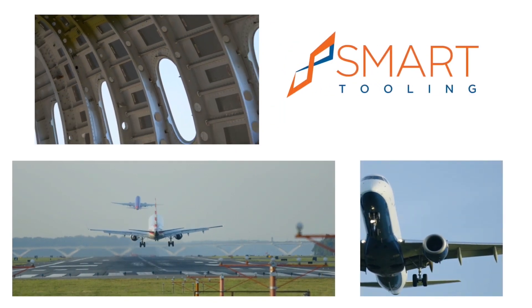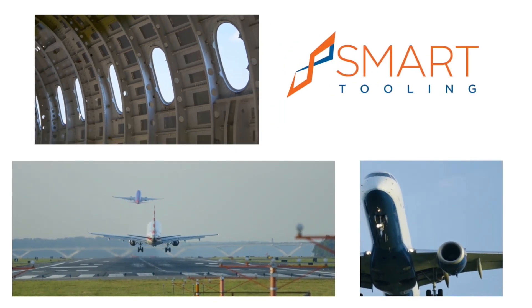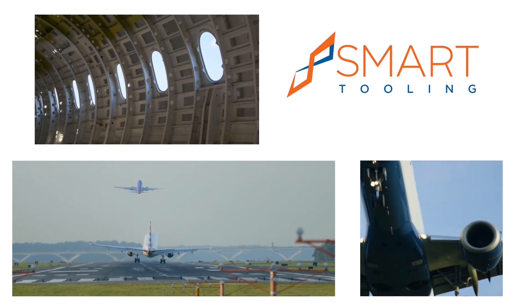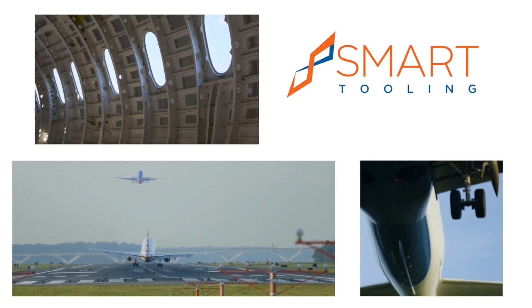Smart Tooling provides formable, reusable composite tooling solutions for manufacturing composite parts with complex geometries for the aerospace and defense industries.